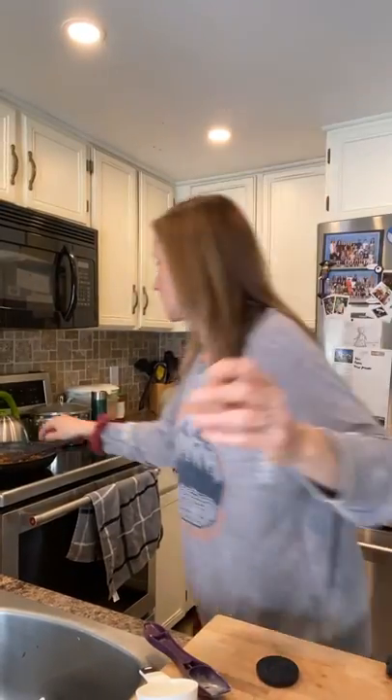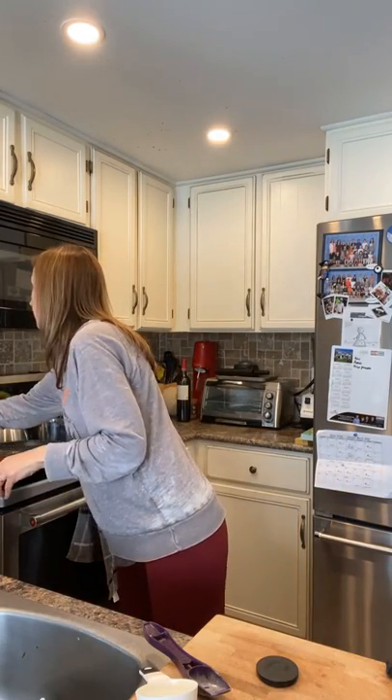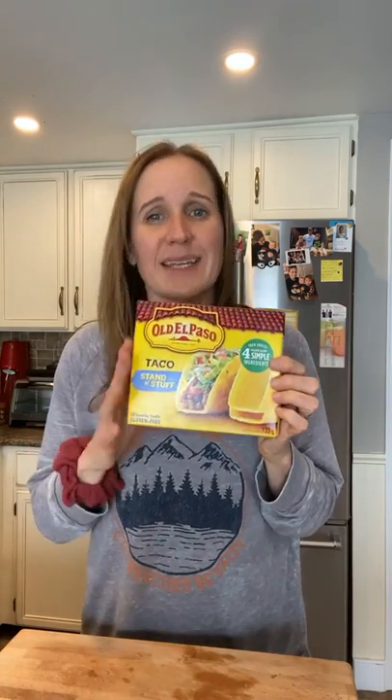The only other thing with tacos is what vessel is going to carry them. These are probably the most common — the standard hard taco shells that my kids love. The ingredients are yellow corn flour, hydrated lime, palm oil, and salt. The biggest thing is the palm oil, which is a refined oil, and the corn is genetically modified. They're not the worst thing, but not the greatest, so we try to balance things out.